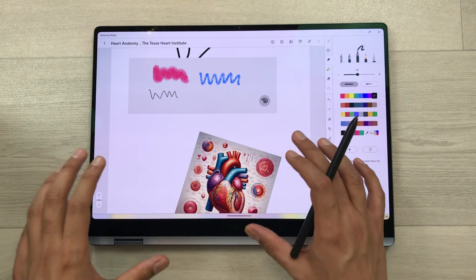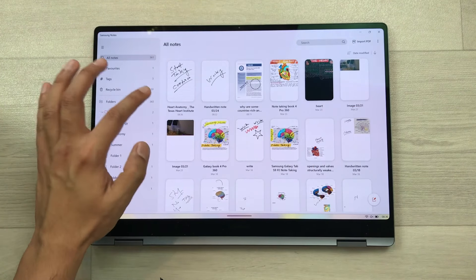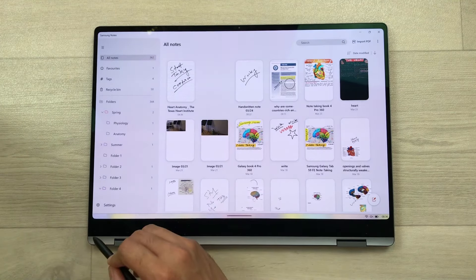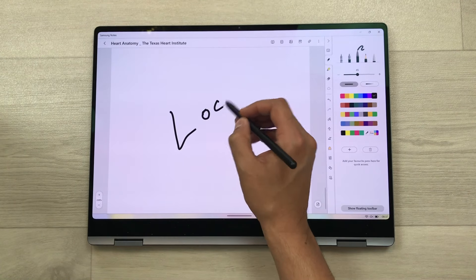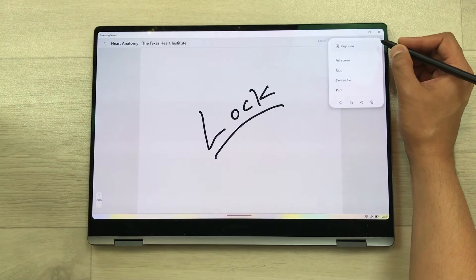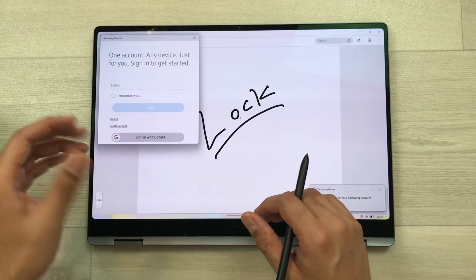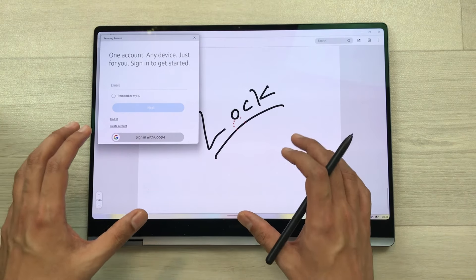The next feature is about duplicating your notes. To duplicate a note, go back to the dashboard, press and hold your note, and here is the option of duplicate note — select it and another duplicate note is created. You can use and edit it as well. The next thing is you can also lock your notes and set a password. Go back, select the three dots, and here is the lock option. Select it, set a password — it will first ask for your Samsung account details, then you can lock your notes.